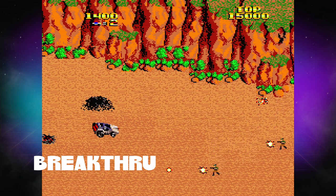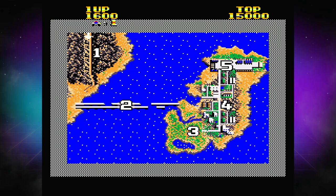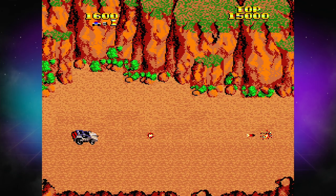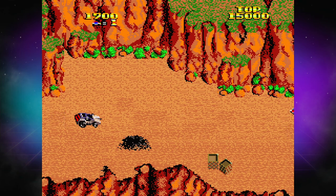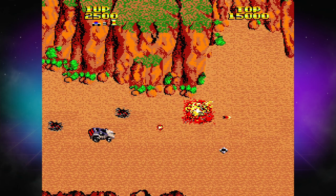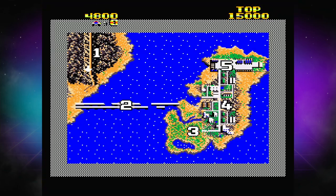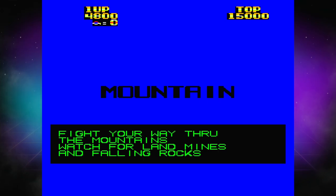Next up, we have Breakthrough, another vehicle combat game. It's pretty neat — it's a side-scrolling vehicle combat game, which I don't think I've ever really played in an arcade before. It's difficult and very hard to play. I haven't figured out all the mechanics of it, but it's definitely something I'm going to take another look at. I crash into the rocks because I couldn't quite figure out how to jump over them, and then I tried to roll over them like a tank, but I'm a jeep, so I blew up.